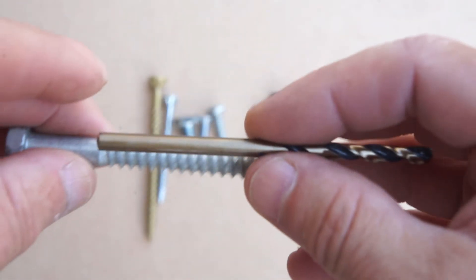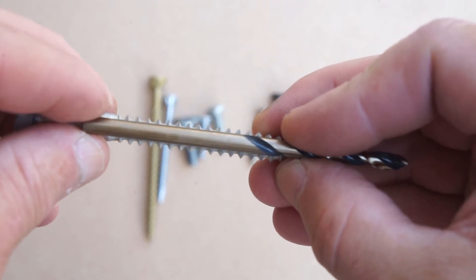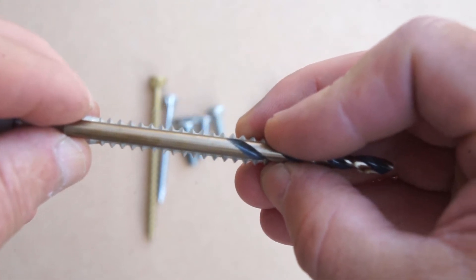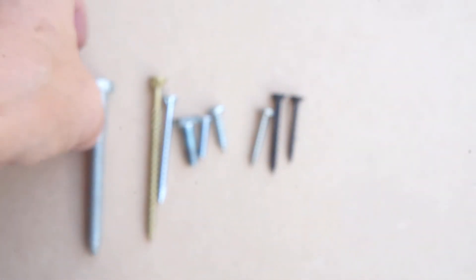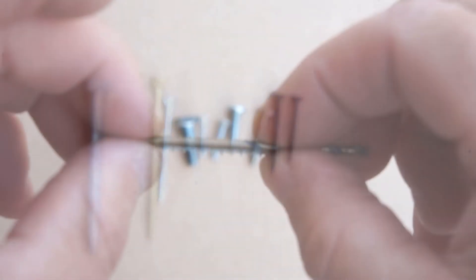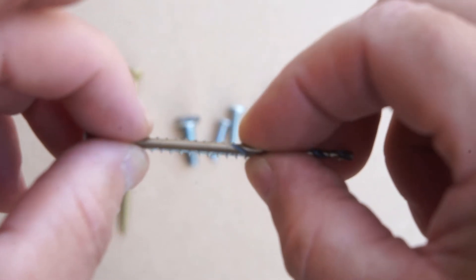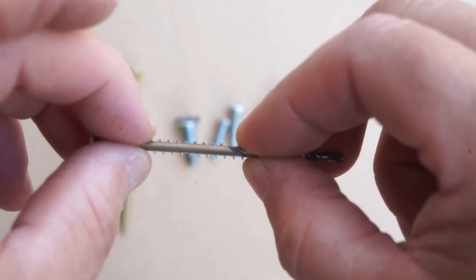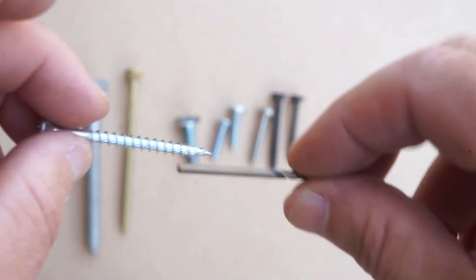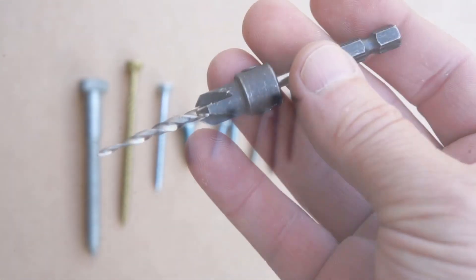For your lag bolt and your wood screw you really need to pre-drill. You need a drill bit that is the same diameter as the inner part of the screw, so the threads are poking out. That way when you drill the hole there is some material that the threads can grab into. If the hole is too big the screw won't hold; if the hole is too small it'll be much harder to screw into the wood.